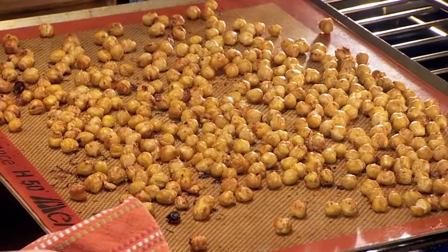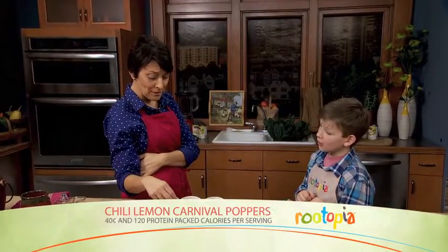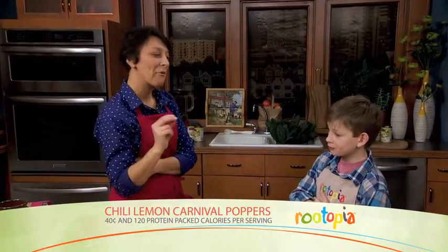All right, so what do you think? Good. Not bad huh? I think we found our new movie night favorite. What do you think? Sounds fun.